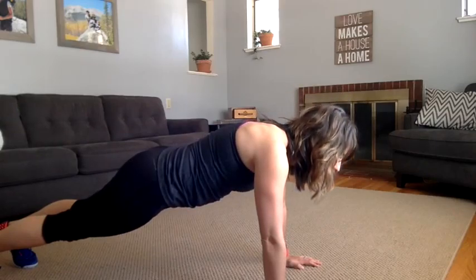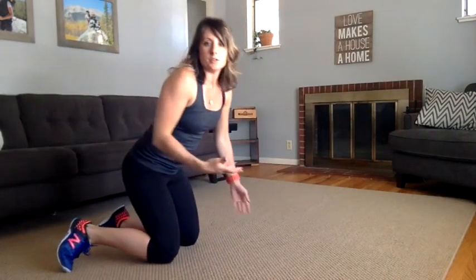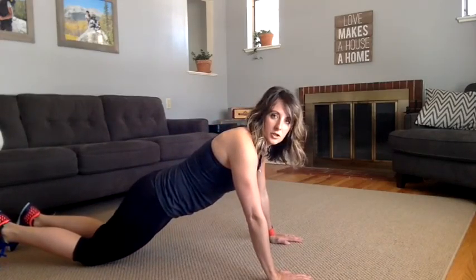We don't want to be reaching with our chin as we go down. We want to keep your chin tucked into that double chin position. So if you're doing the push-ups on your knees, you want a nice straight line from your knees to your shoulders.